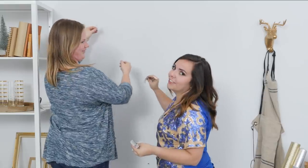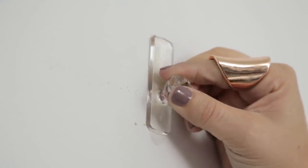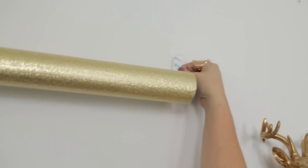So the first thing you're gonna do is get your sticky hooks, and to make sure that they're even I usually like to grab a friend to help you. She's a little taller than me. Let's stick it there. And then to measure how wide it's gonna be — thank you tall friend!